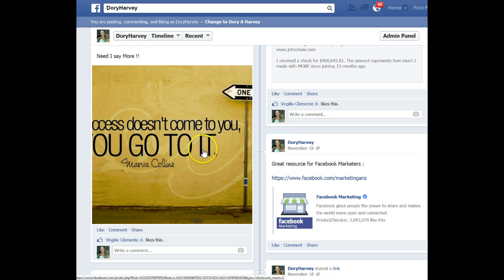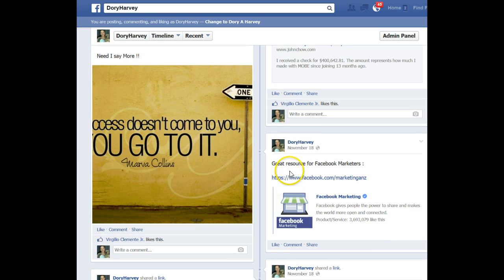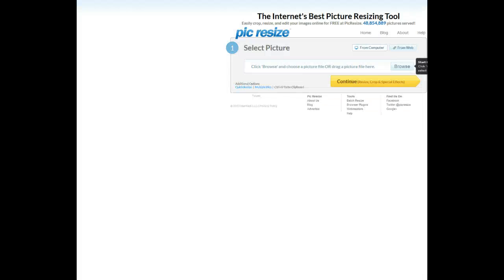So what we use — let me just pause for a second, okay — sorry about that, just had to find the site I was looking for. So I use a site; it's a free site, and I'll show you now where we go. It's called picresize.com, and like I said, it's completely free.